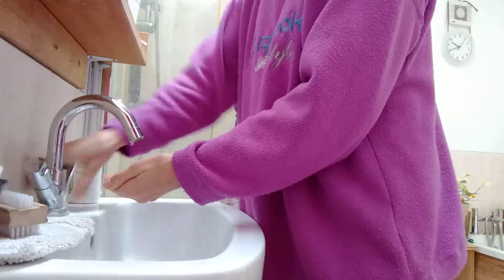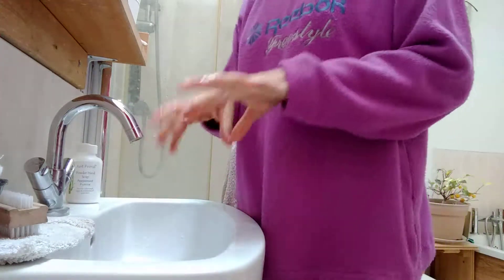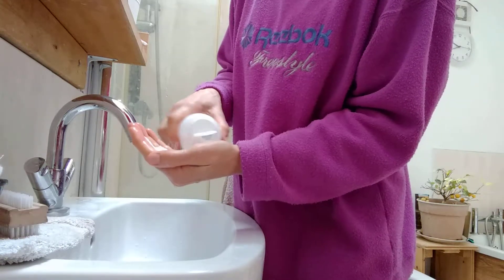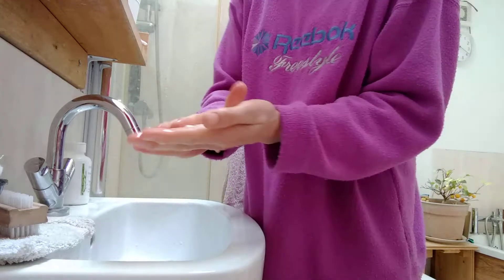So you just need to dampen your hands, then turn off the water just to save water. You've got enough water on your hands and you just gently shake out a small amount of the powder.